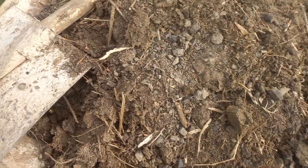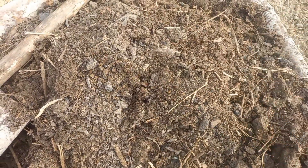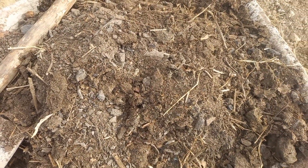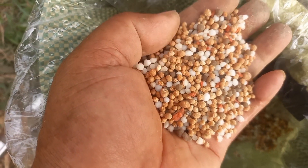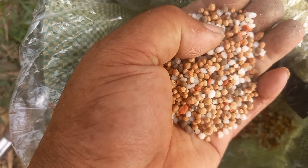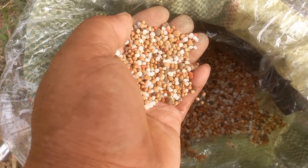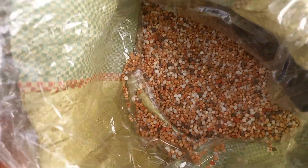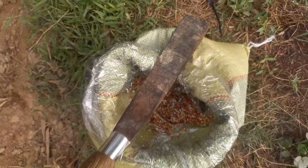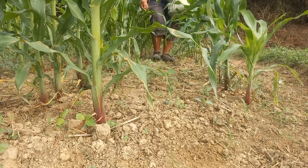Cái nguồn phân này tuyệt vời luôn, không có chê được, hoai mục tự nhiên luôn. Bên cạnh đó mình kết hợp với phân hóa học NPK, còn gọi là phân 3 màu đó các bạn. Rồi mình tiến hành phối trộn và bón cho cây ngô.